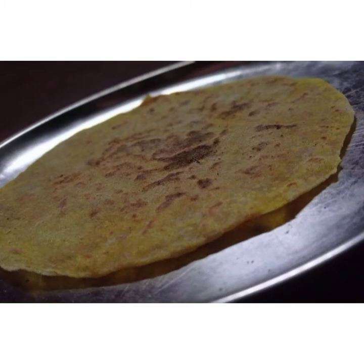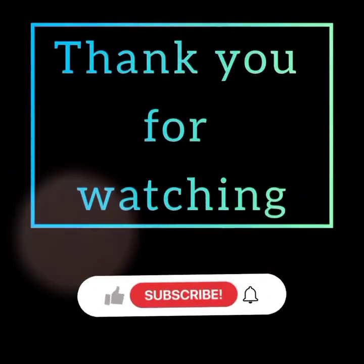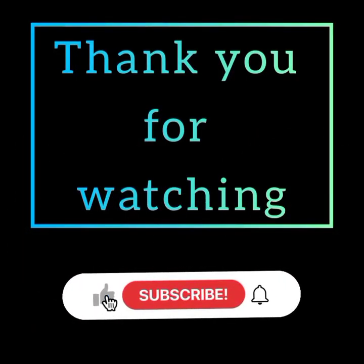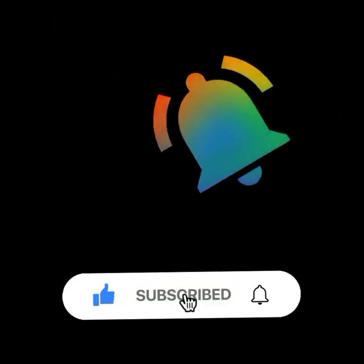Try this recipe. Happy Vishnu! Thank you for watching. Please like, share and subscribe, and don't forget to press the bell icon. We'll see you next time. Bye!